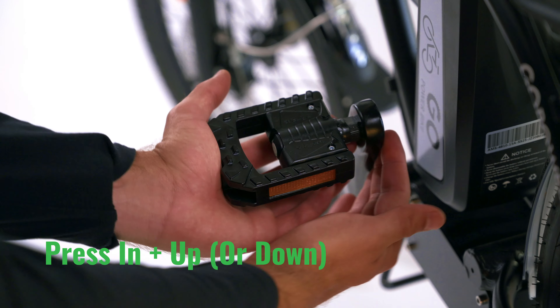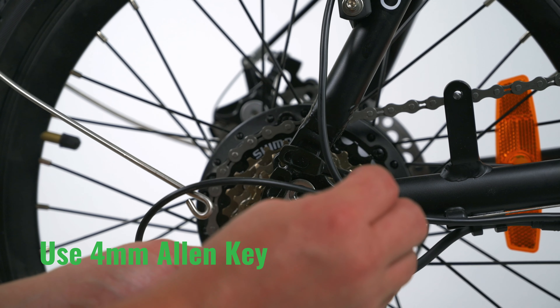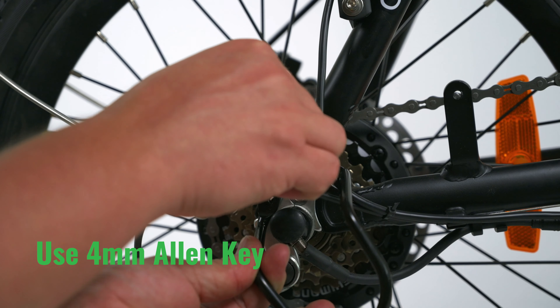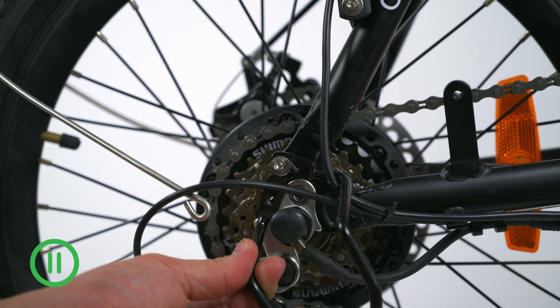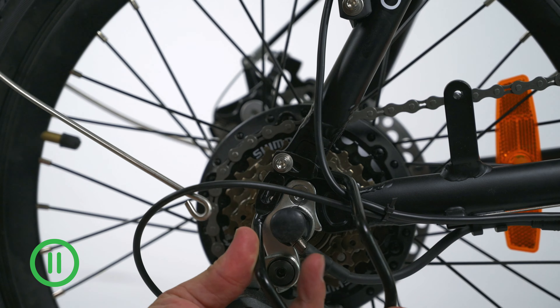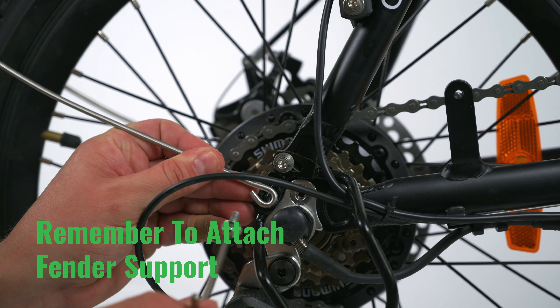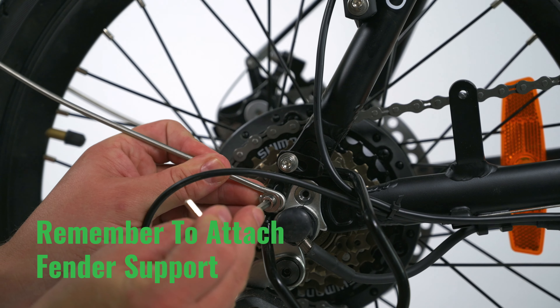To fold the pedals, press in and then put pressure either up or down. Using the four millimeter Allen key, remove both of the bolts on the rear right fork. Put the derailleur guard into place and begin by hand tightening, finishing it off with a four millimeter Allen key. When installing the second bolt, remember to grab the support arm for the rear fender. Place it on top, securing both the rear fender and the derailleur guard.